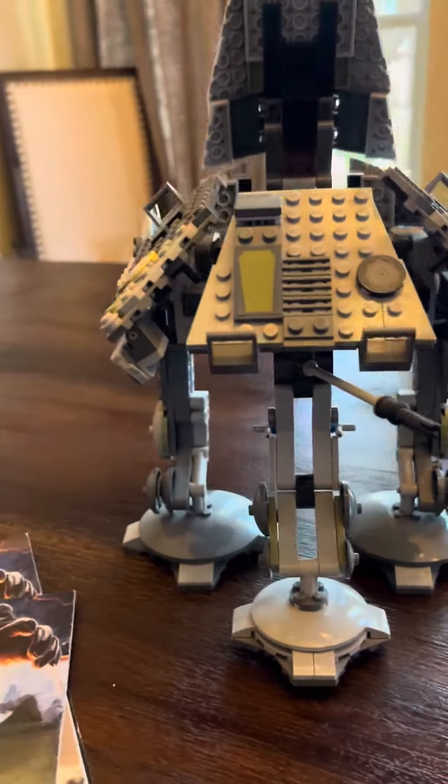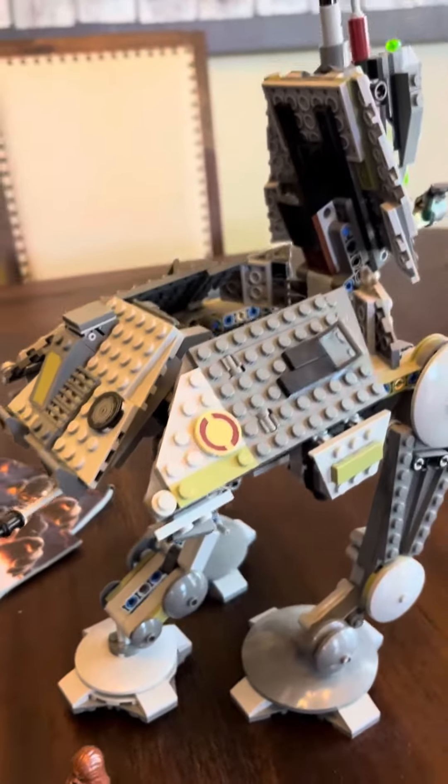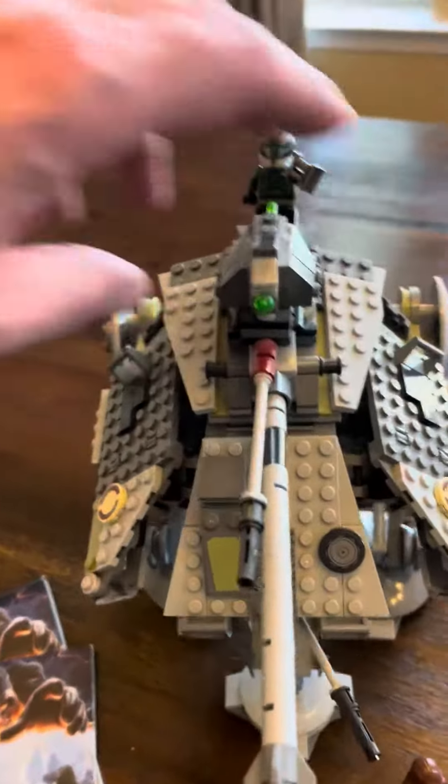My boys have mixed up the Star Wars minifigures with all the other sets, so it is what it is. But still a fun vehicle to add to your Star Wars collection.